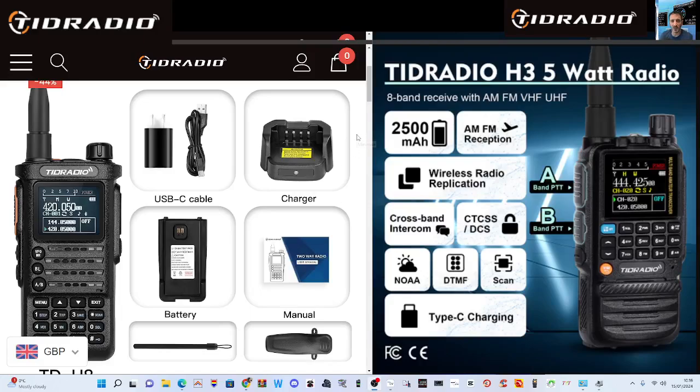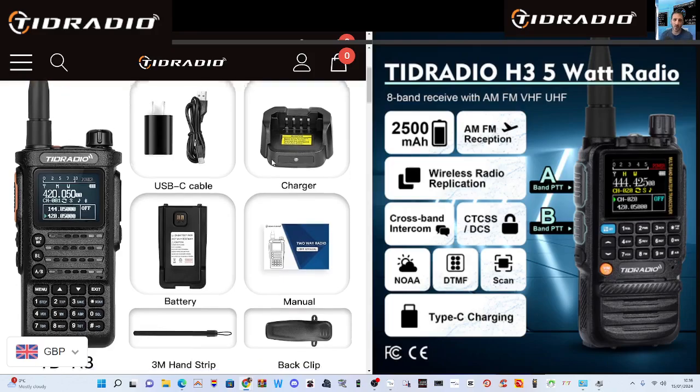M0FXB Hamtech, welcome to my channel TID Radio. If you've not heard of TID Radio, this is a couple of their products.